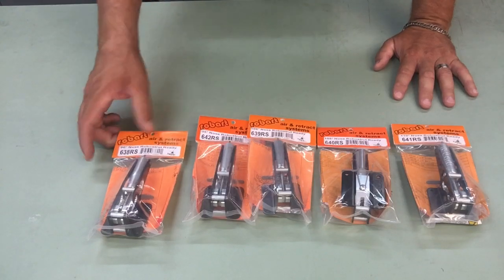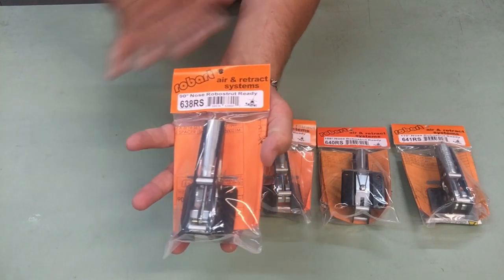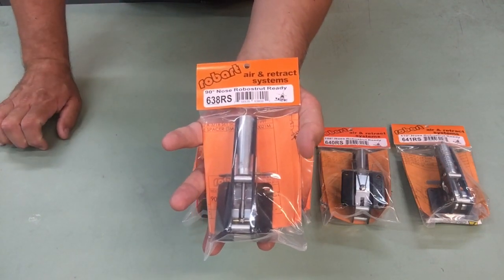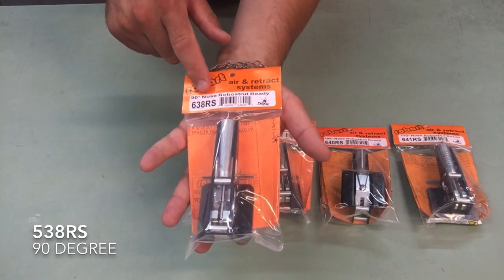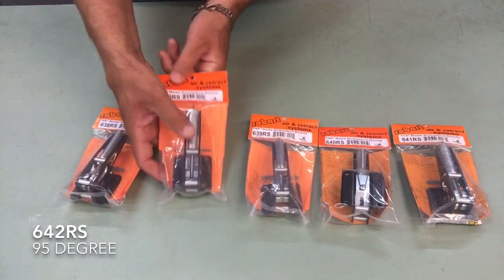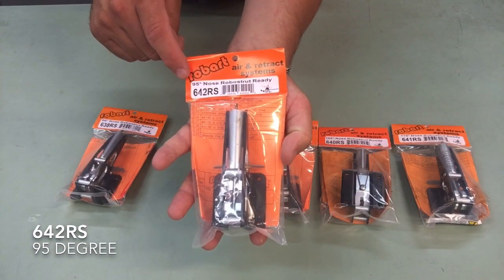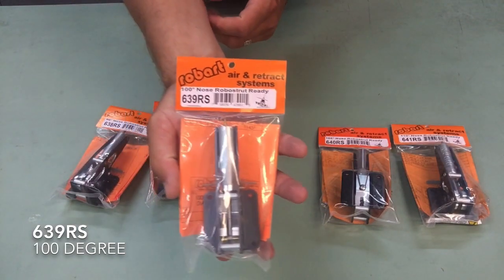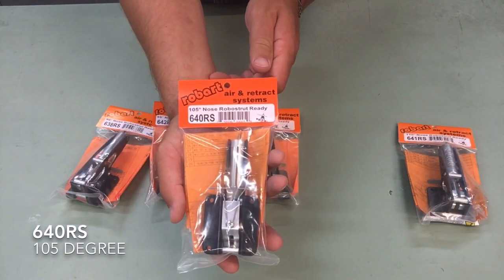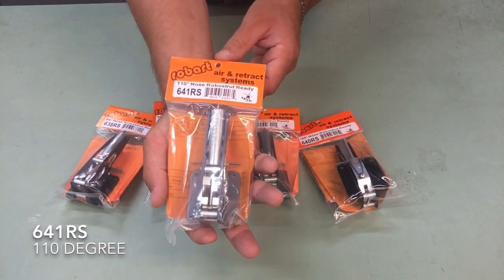I'll go through the part numbers. We have the 638 RS — and today I'm going to show off all of the pneumatic retracts, though these are all available in electric also. The 638 RS or RSE for electric is our 90 degree, the 642 RS or RSE for electric is the 95 degree, the 639 is the 100 degree, the 640 is the 105 degree, and the 641 is the 110 degree.